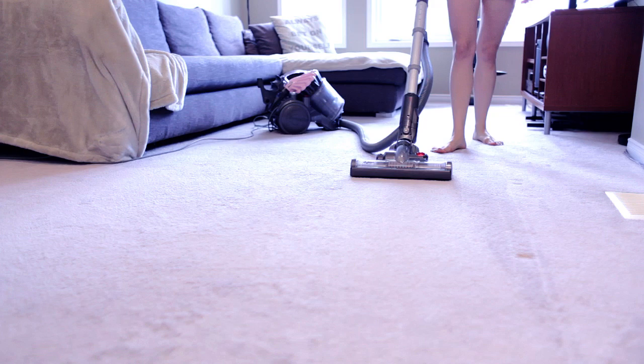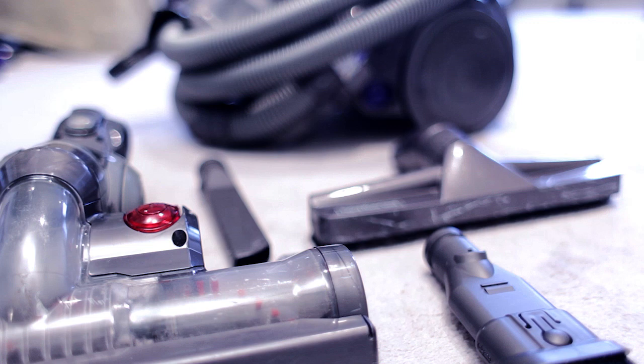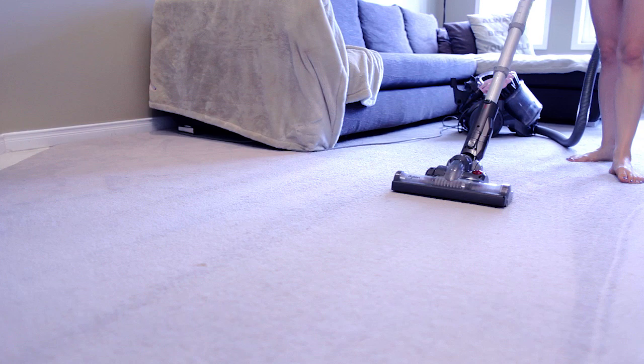A couple of cons with the Dyson: first and foremost, the price tag — they are a lot more expensive. Secondly, we've had an issue with the power switch on ours, so you really have to jam it down with your foot. And another issue is that it's just big. Even though it's a canister, it's big. I personally don't like vacuuming because I find it to be a very tenuous process — there are a lot of pieces and things to carry around, and with the Dyson, all that great technology means a lot needs to be carried around.